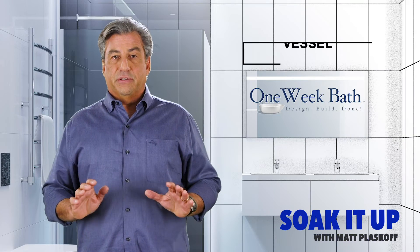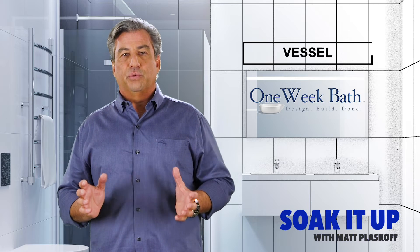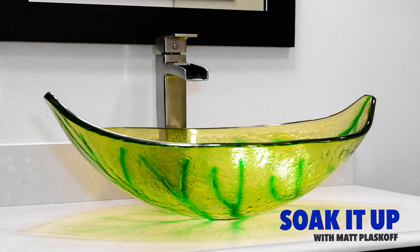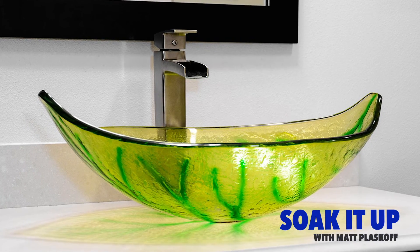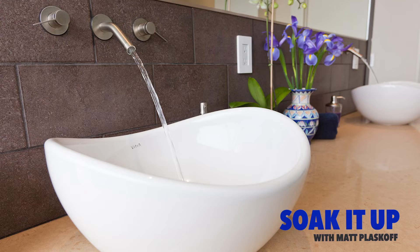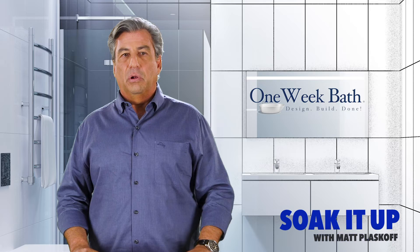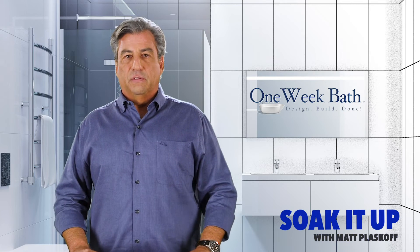The final option is the vessel sink. A vessel sink sits on top of the counter for a visually appealing look — the vessel is clearly a design element and a statement. There are many options including ceramic, glass, stainless steel, stone, copper, and marble. You can achieve all kinds of looks with these sinks.